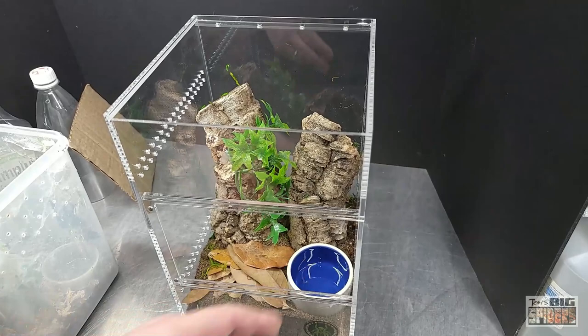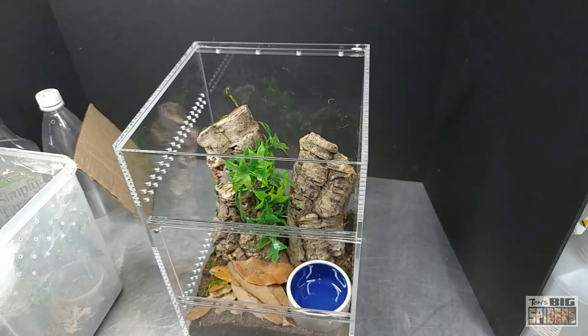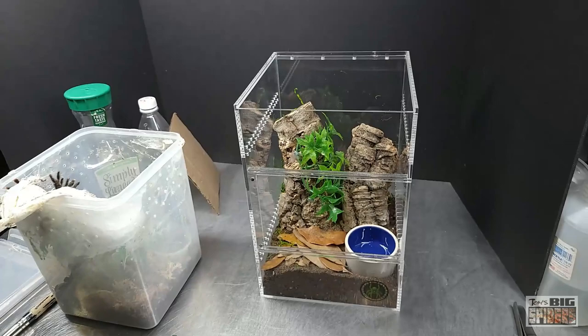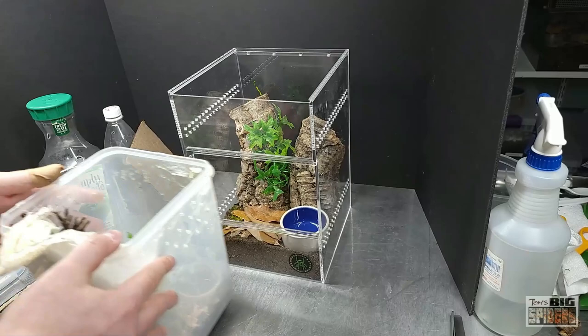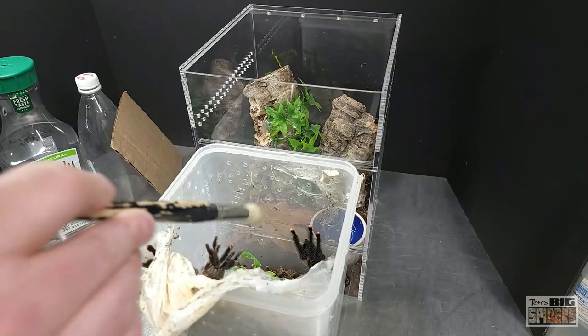I've seen this one drink quite a few times — in the water dish and off the sides of the enclosure when I gently mist it. Or when it had its little web blanket up top, I'd come in with my squirt bottle, put some water in, and it would go right over and drink. So now we're going to try to get the spider from point A to point B. These guys have a reputation for being very tractable and tame, though mine are a little loopy.